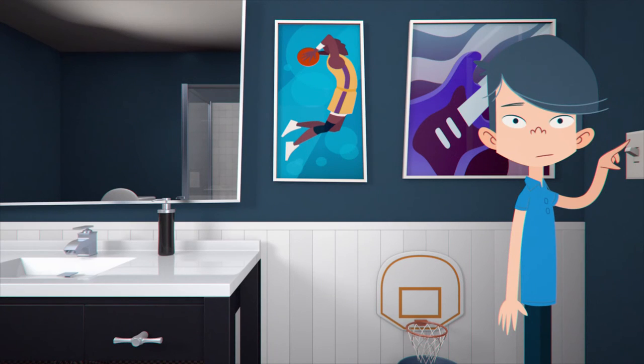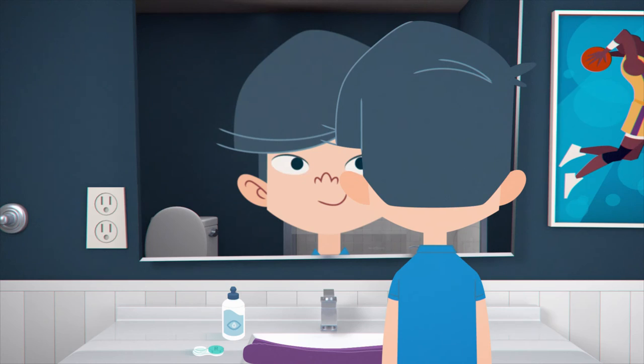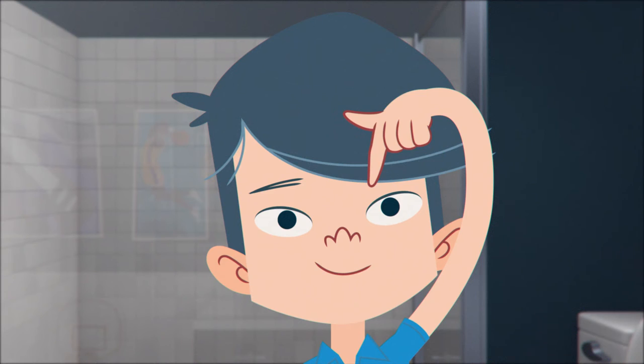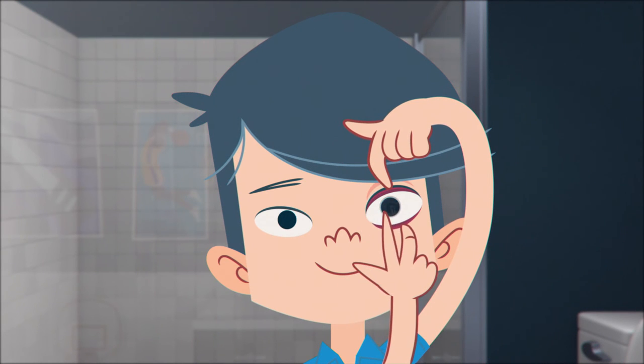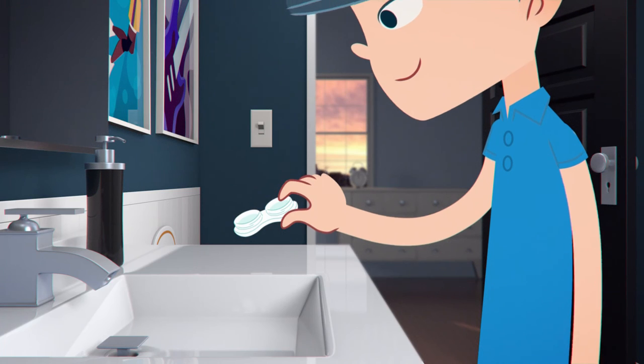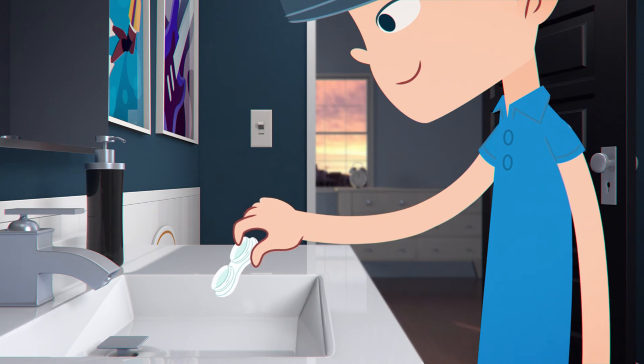Morning James! Fresh, clean lenses. After you've put your contacts in, you'll want to discard the solution left in your case from the previous night.